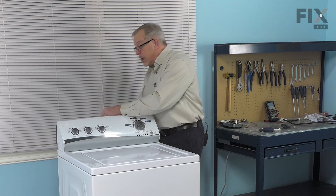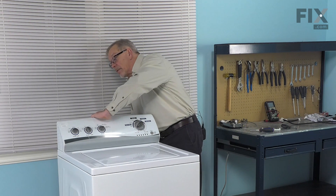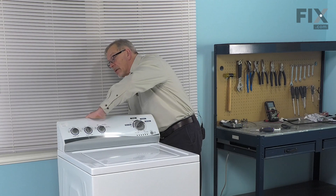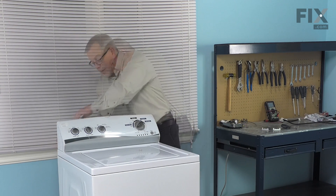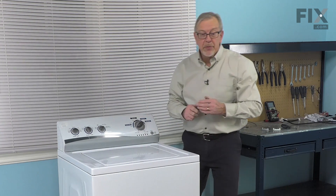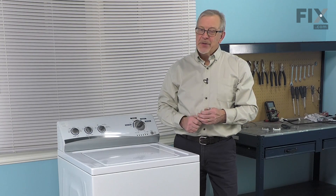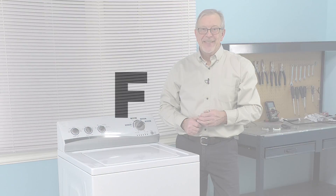Then we'll put the back on the console, making sure it's tucked up underneath the console with the tabs out, and install the three retaining screws. Once those are all in place, we're ready to reconnect the power, the inlet fill hoses, and the drain hose, and our repair is complete.